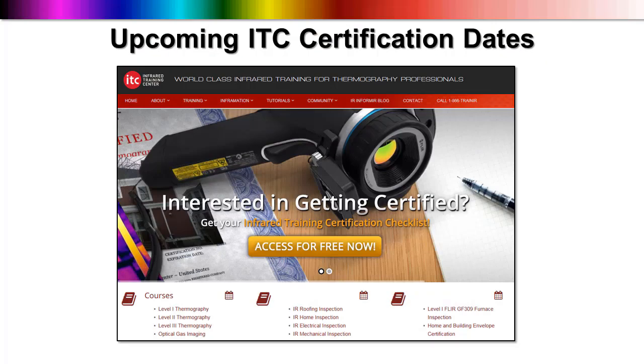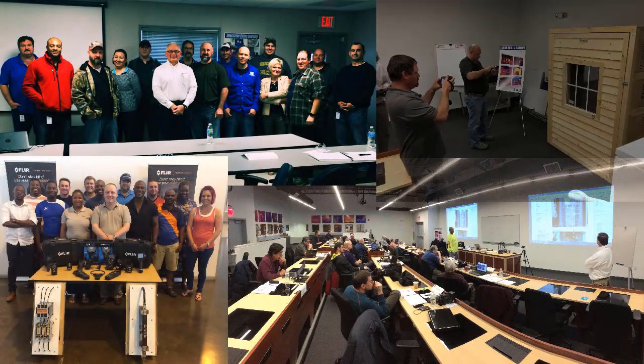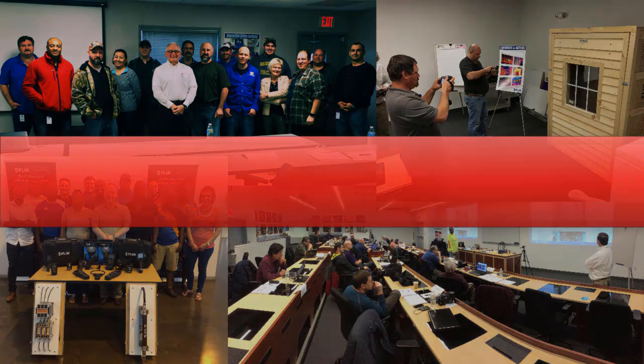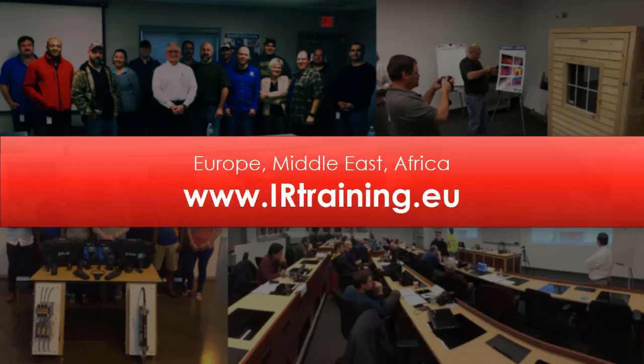Interested in attending any one of our public infrared training and certification classes? You'll find a complete calendar online at infraredtraining.com/schedule. We've got a variety of dates set at convenient locations across the U.S. and Canada. And for our fellow thermographers based in Europe, the Middle East, and Africa, check out irtraining.eu for the latest schedule as well as information on how to register.